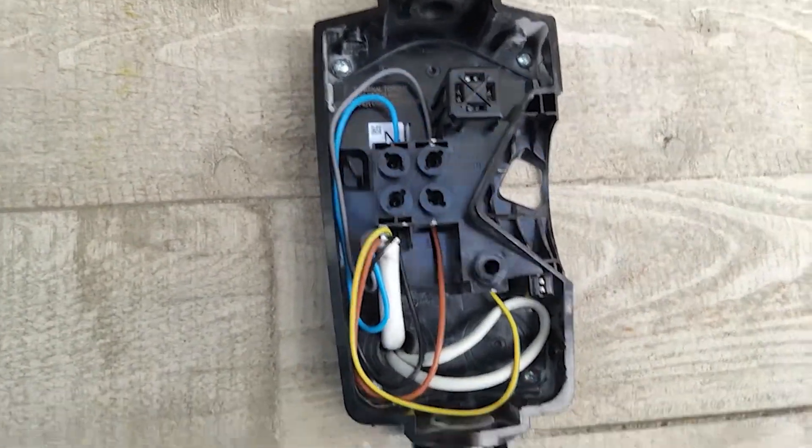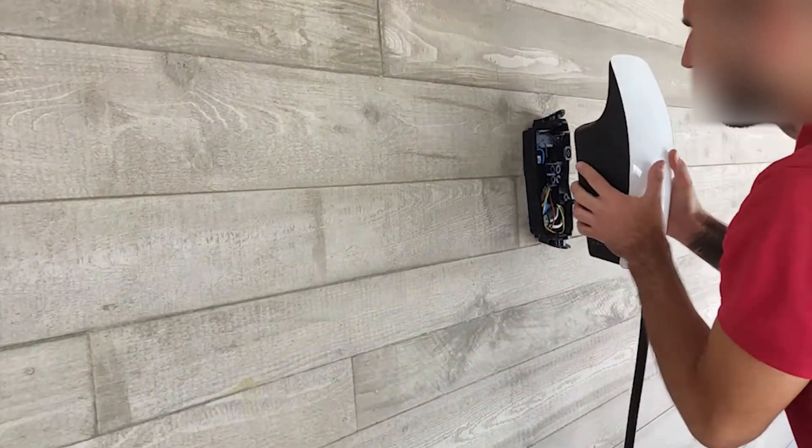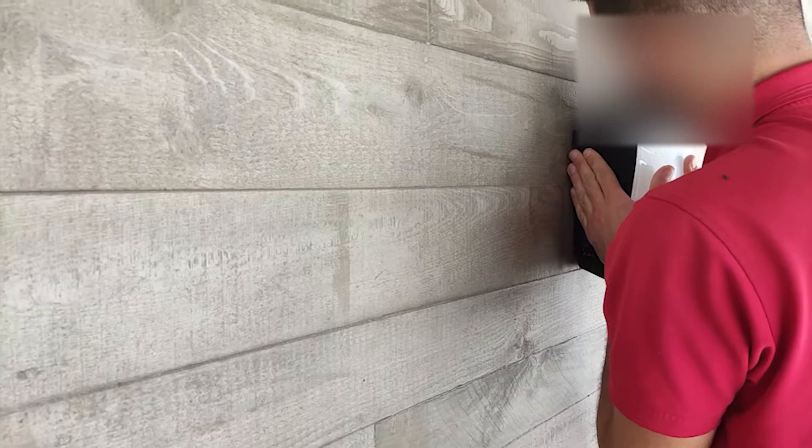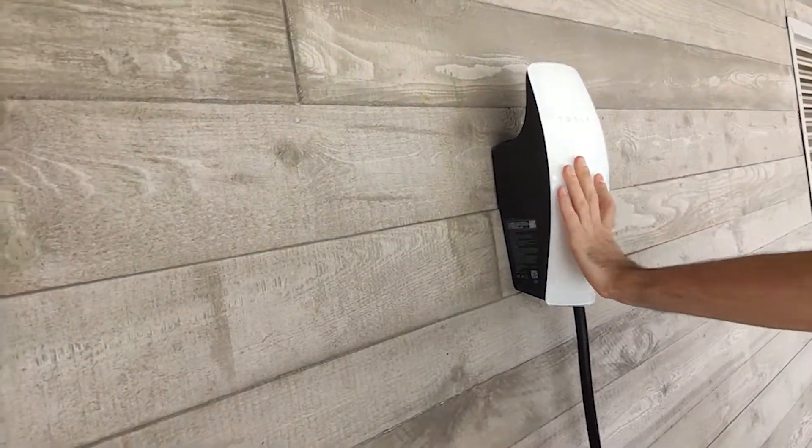We went ahead and put the panel on top — it's just as simple as doing that and then screwing those very tight screws in there.